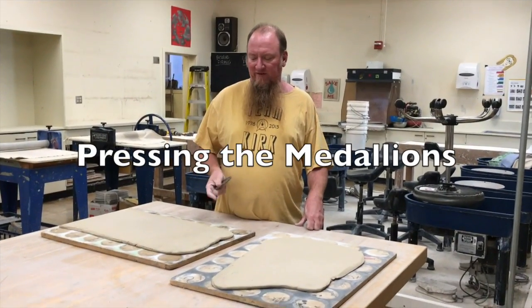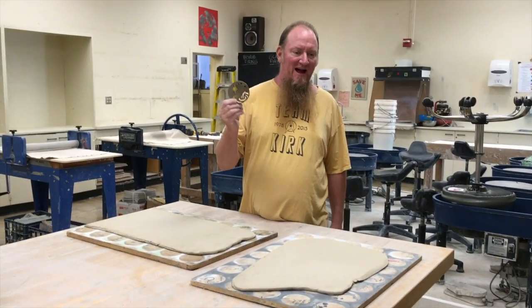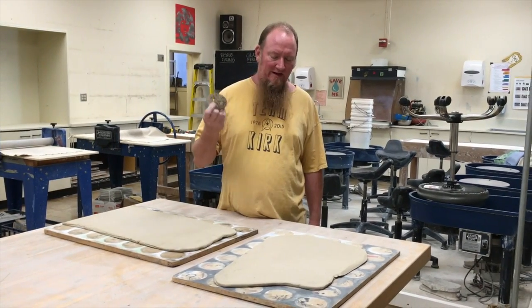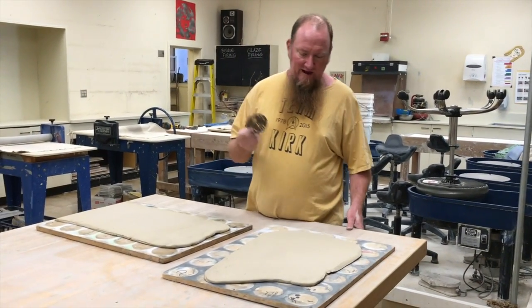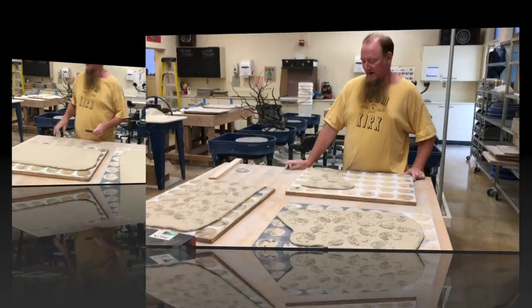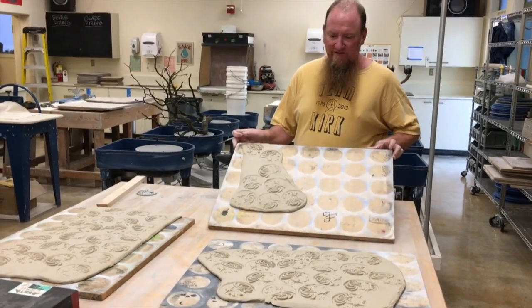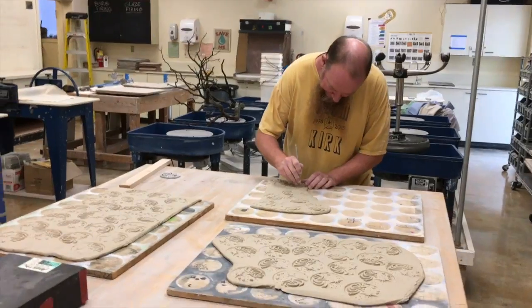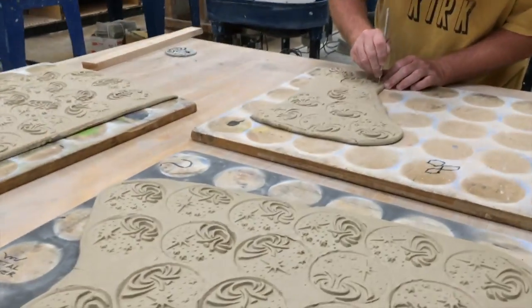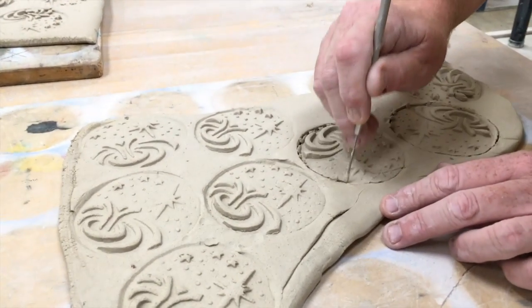I've got my slabs rolled out. I have the bronze master that I made many years ago, and so now I'm going to just cookie cut right out of these slabs. I've got those all pressed out, and then I've got to just individually cut out each medallion like so.